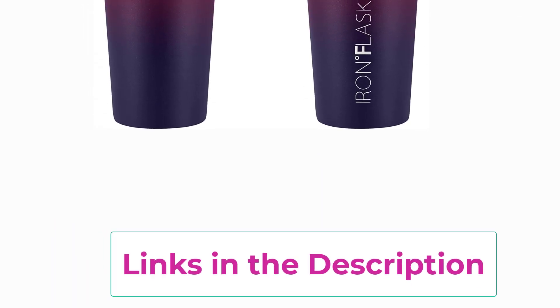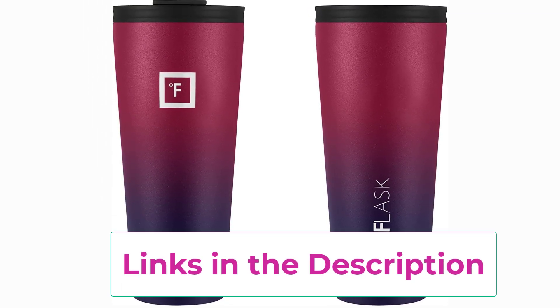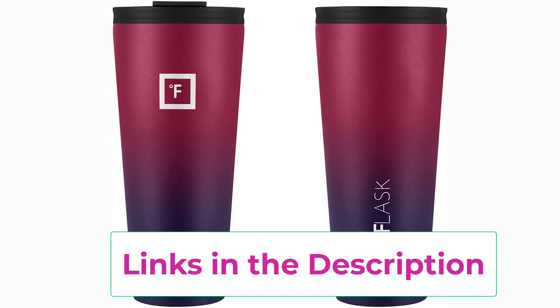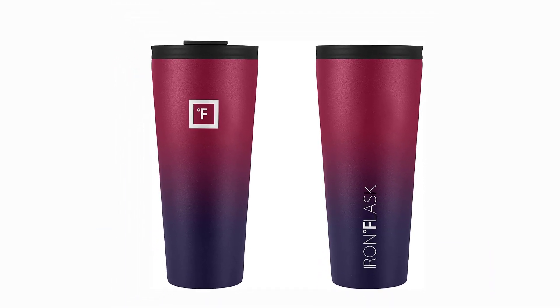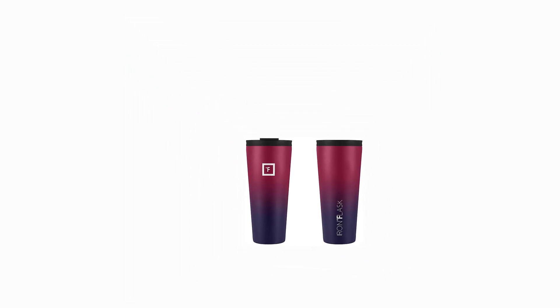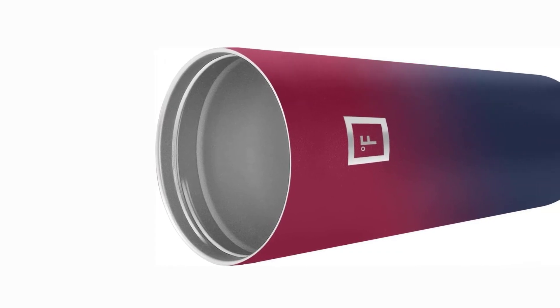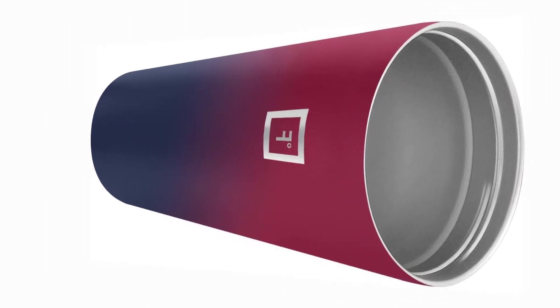Hand wash only with soapy hot water. Functional design with rubber bottom: the powder coat exterior finish is a classic, and the rubber bottom provides a non-slip base that is noise-proof. 100% satisfaction guaranteed — if for any reason you are not satisfied with the Iron Flask, we will issue a full refund or exchange.